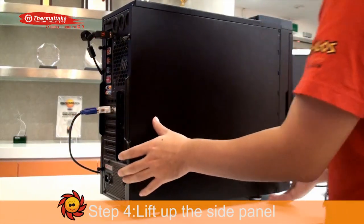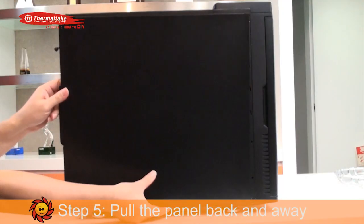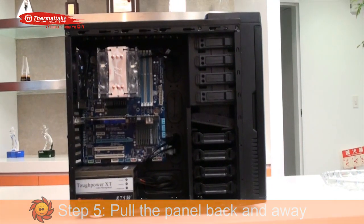Step 4: Lift up the side panel of the case. In step 5, you pull the panel back and away, then the case is now wide open.